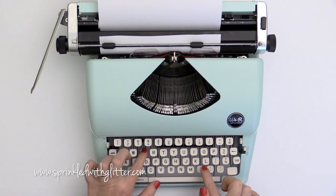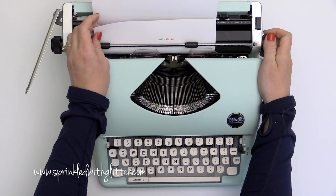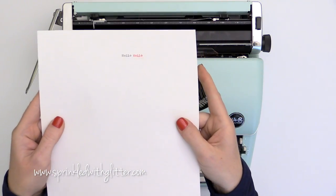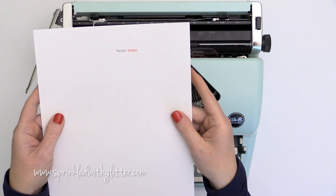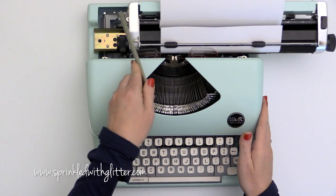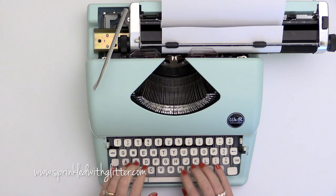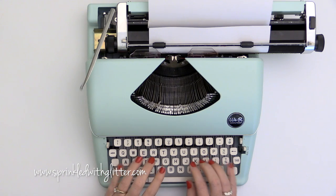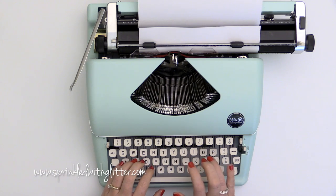I want to make it clear that I do know how to type properly. I actually type pretty fast, but I tend to type with my first fingers on this typewriter because the keys are built like a vintage typewriter, so they require a little more force. They don't have the light touch option like you have with your computer keyboard, so it takes a little more strength to push these keys down. It's really built and works like a vintage typewriter.